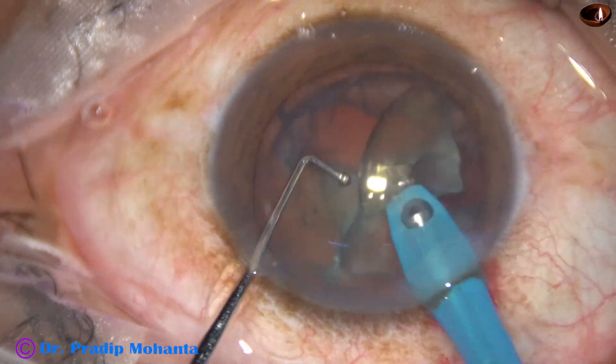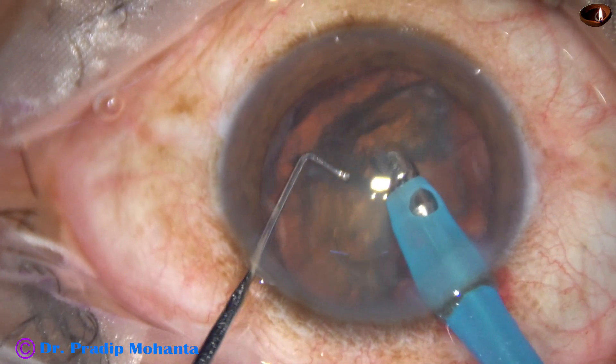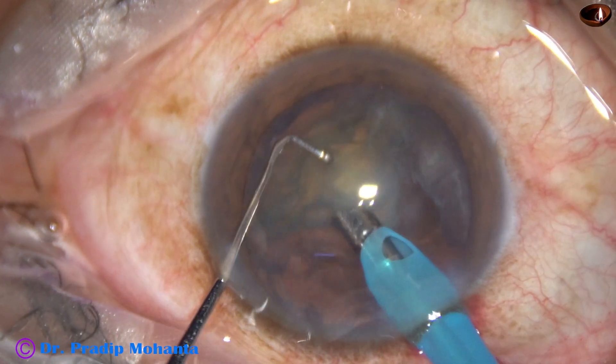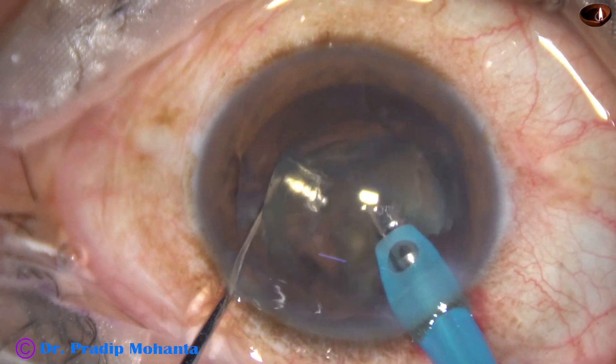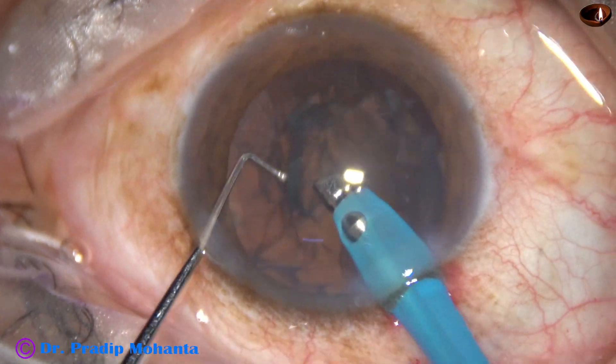The pieces are picked up one by one and emulsification is carried out. Ultrasonic energy used is about 40 to 50 percent. Flow rate is 45 ml per minute and vacuum is 450 mm of mercury.